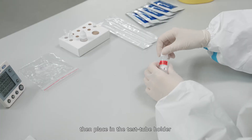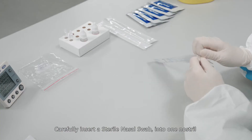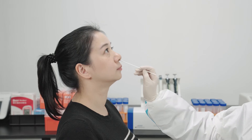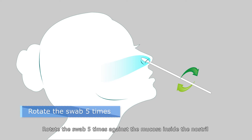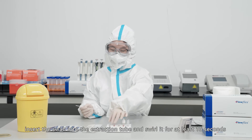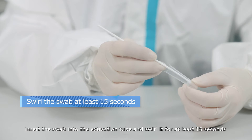Place the extraction tube in the tube holder. Carefully insert a sterile nasal swab into one nostril. Using gentle rotation, push the swab up to about 2.5 centimeters, or one inch, from the edge of the nostril. Rotate the swab five times against the mucosa inside the nostril. Using the same swab, repeat this process in the other nostril. Then insert the swab into the extraction tube and swirl it for at least 15 seconds.